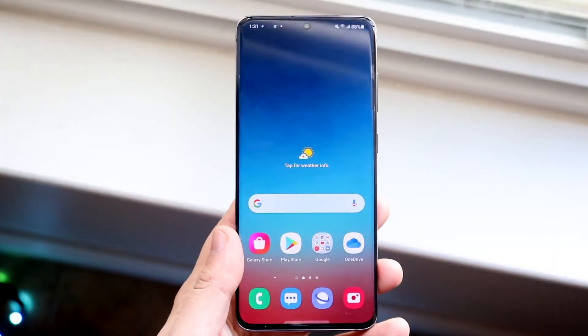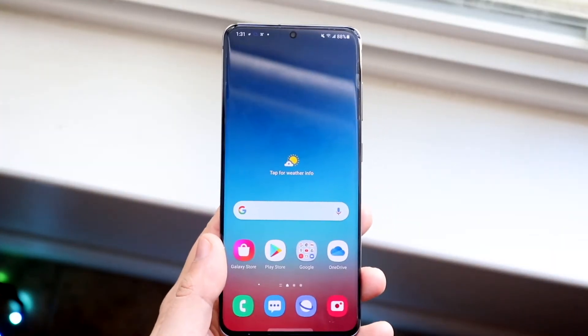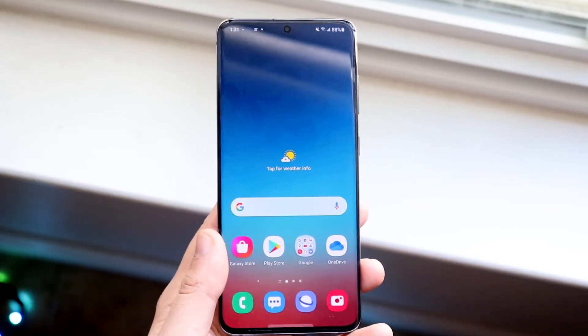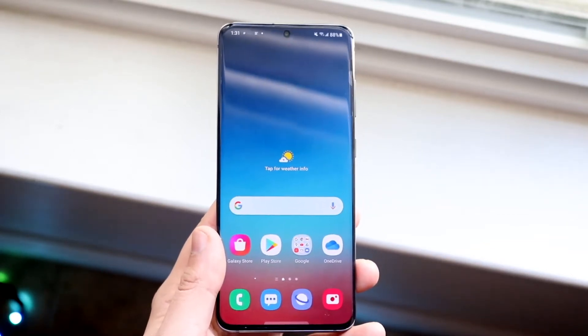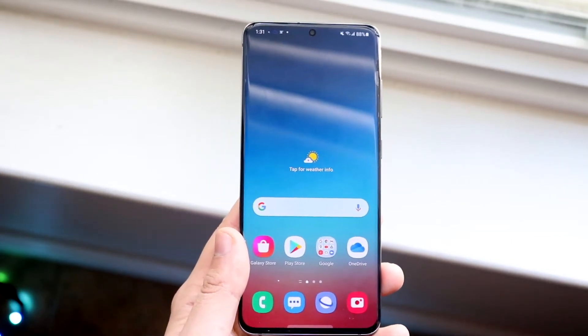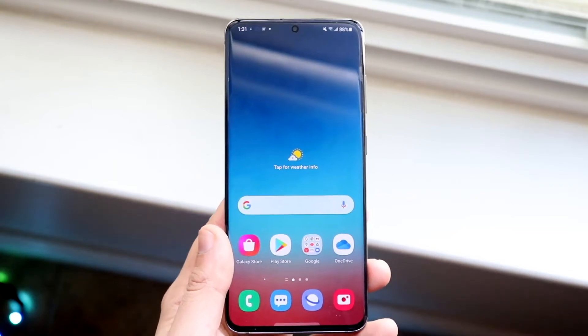Welcome back everyone. I'll show you exactly how to print from any Android device, as long as your Android device supports Wi-Fi and printing, and the printer you're connecting to also supports Wi-Fi. As long as those things are the case, you're going to be perfectly set.